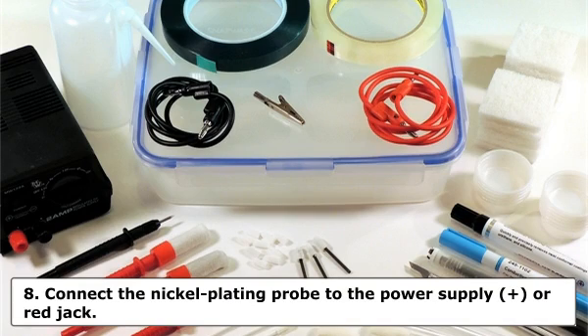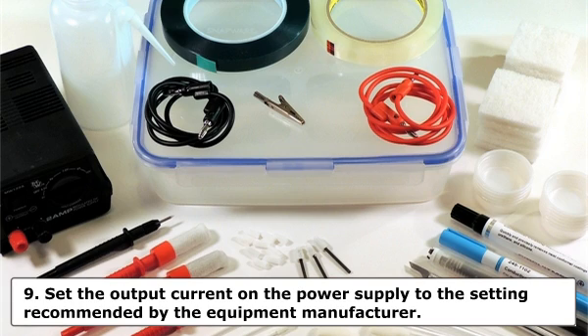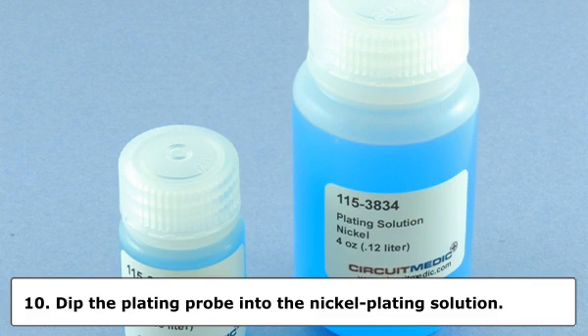Step 8: Connect the nickel plating probe to the power supply, plus or red jack. Step 9: Set the output current on the power supply to the setting recommended by the equipment manufacturer. Step 10: Dip the plating probe into the nickel plating solution. Wait a few seconds for the solution to saturate the absorbent wrapping.